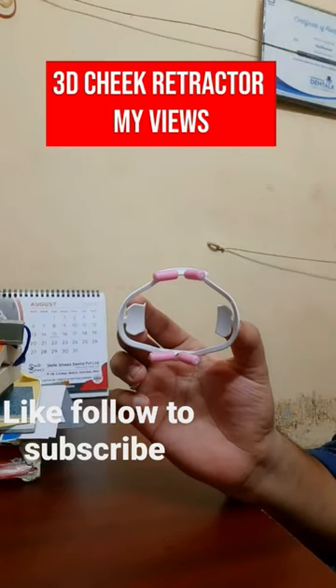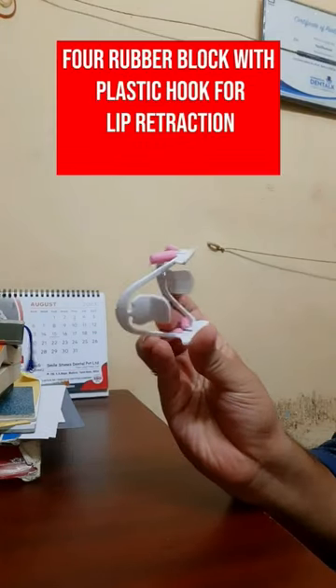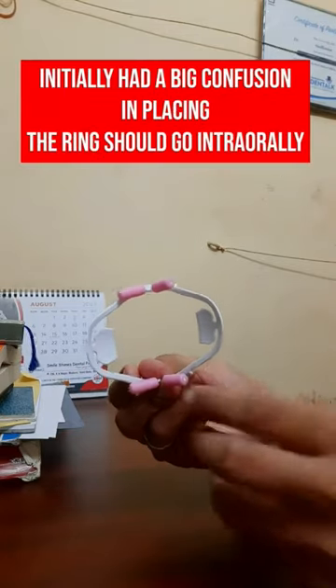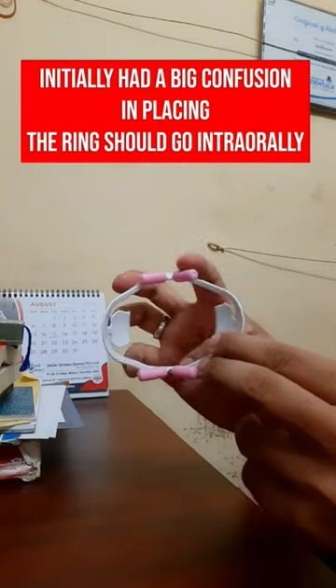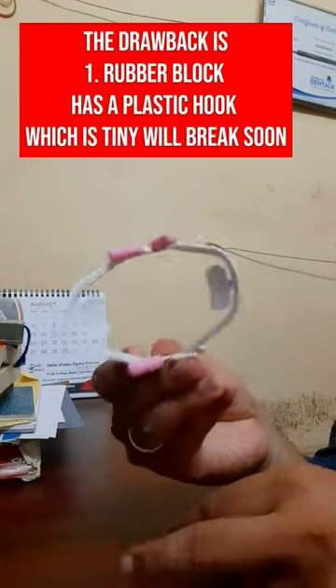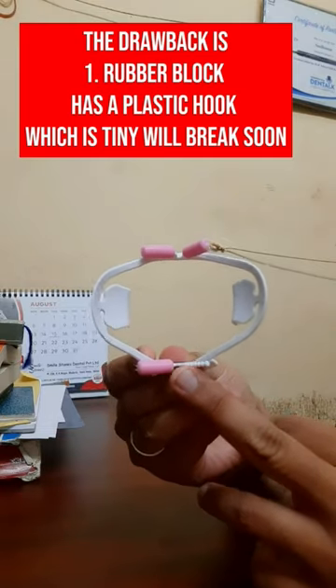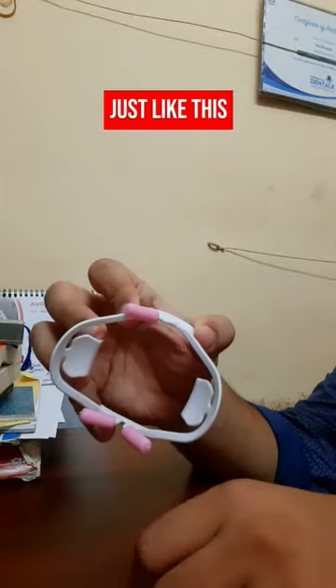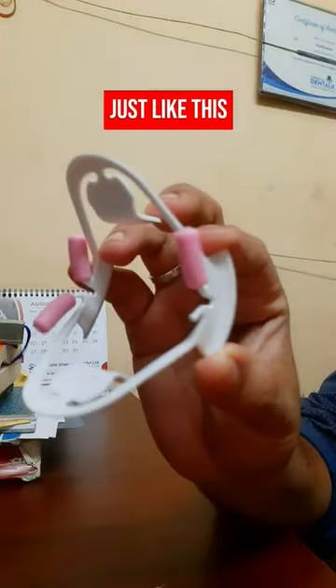My views on the 3D cheek retractor. You can see this device has a rubber block which hangs on a plastic hook for lip retraction. The wing should go intra-orally during placement. The rubber block that hangs on a plastic hook will easily break after using once or twice on a patient. You can see my 3D retractor — the plastic hook has been broken, just like this.